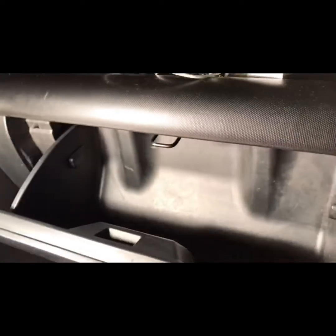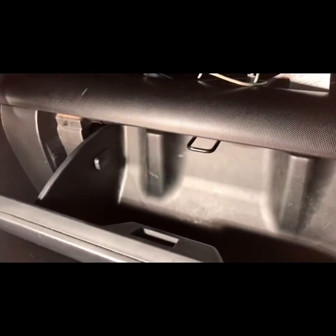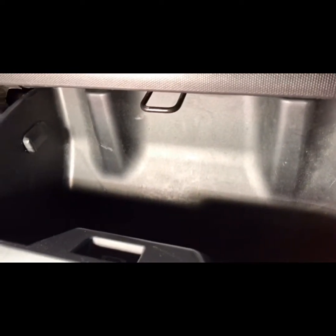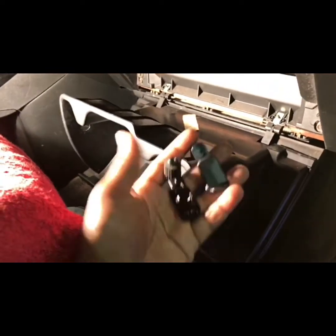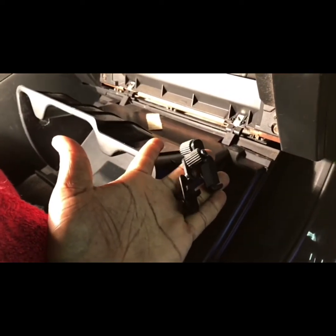Next, the glove box needs to be released. There's a tab on this side and one on the opposite side — use a flathead screwdriver to pry open the plastic piece and it will come out, same with the other side, basically dropping the glove box. The glove box is now dropped; set these two pieces to the side.